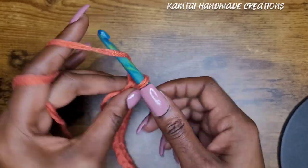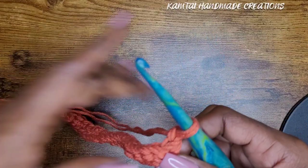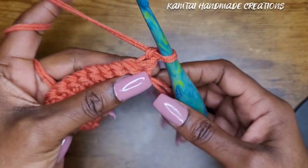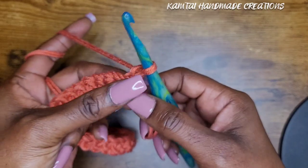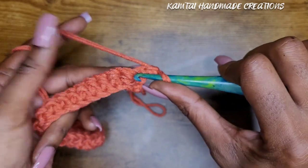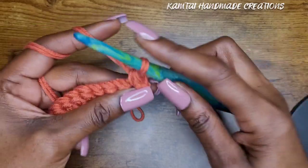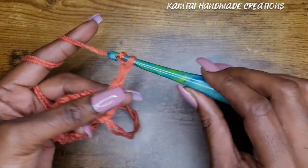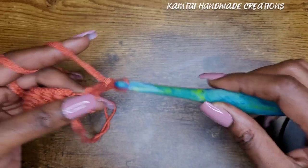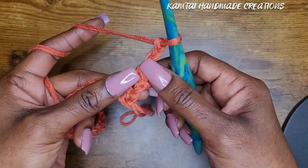Now I have my 25 single crochets. Let's go ahead and start our pattern. You're going to chain one and turn your work. Go into that very first stitch — remember that loop does not count as a stitch — go into your next stitch with a single crochet. Now you're going to chain three: one, two, three.